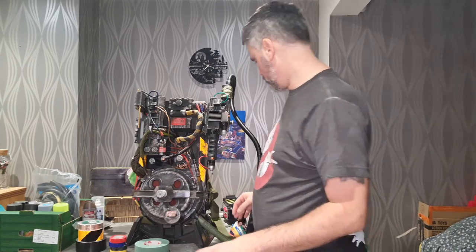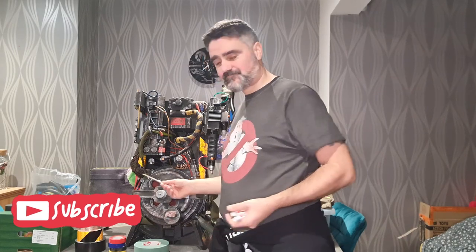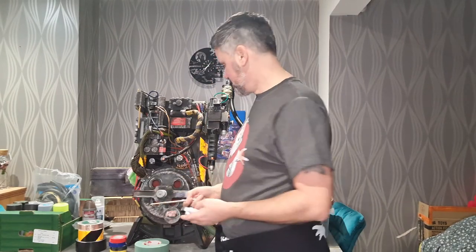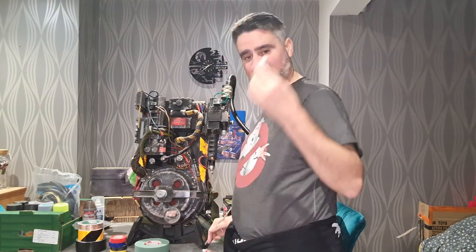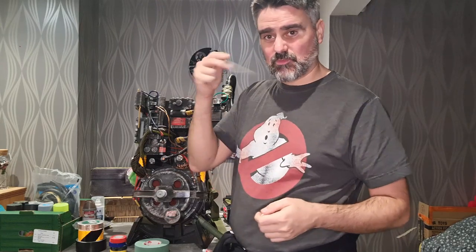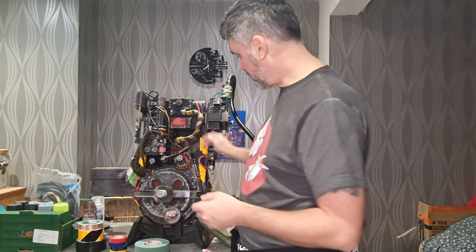Now we're going to come to the weathering. There were some things I didn't like when this turned up — one was how they had weathered it. The metal effect scratches they put on were done with what looked like a pen and just wasn't very nice. So my normal go-to is some silver metallic — this is the silver leaf Rub 'n Buff with just an old paintbrush. This will make your scratches look absolutely incredible. I did this with the spirit pack and it looked amazing. I've done it on here and it looks fantastic.